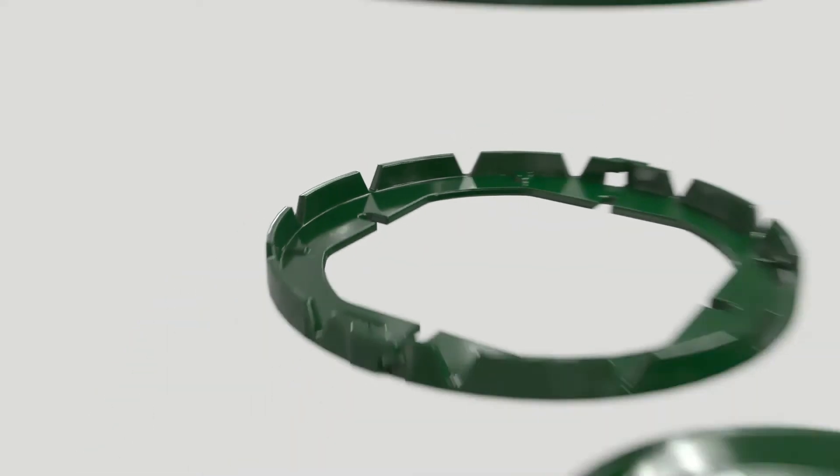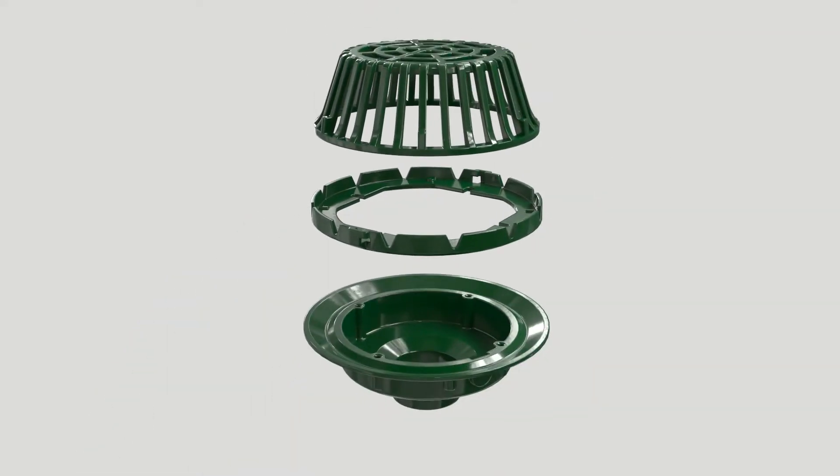The heavy-duty body is coated cast iron with a support flange, a variety of sump sizes and connection options to suit leader piping.